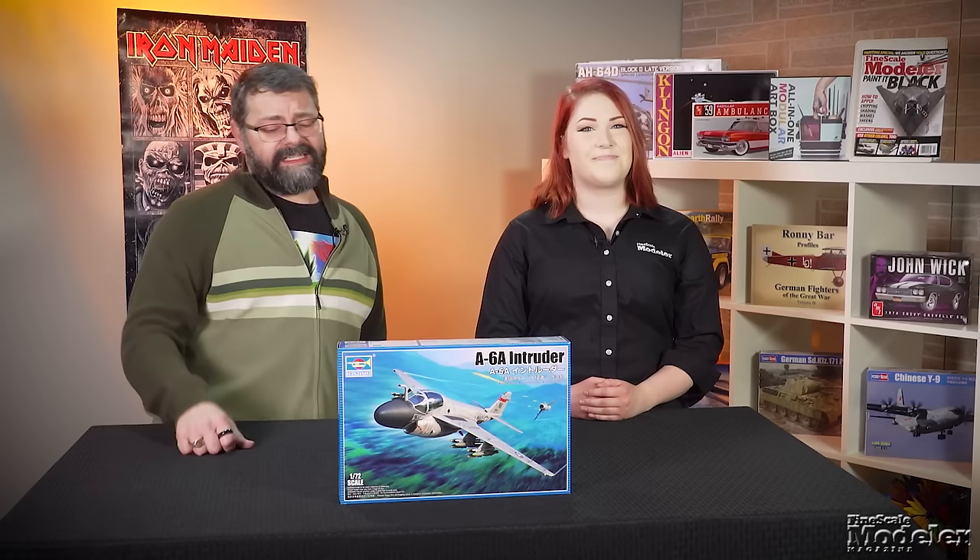Hi, welcome to Fine Scale Modeler Weekly. We've got a great show for you today. I'll be back later on to mess around with some tools, and then Erin and I will pull a subject out of a hat and discuss it with you. But first, we've got some new products to show you guys.